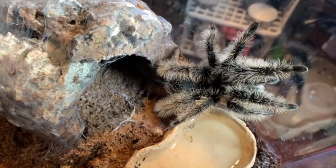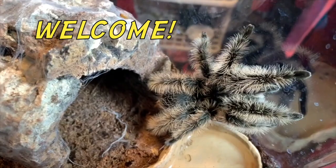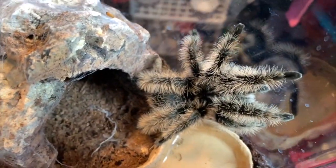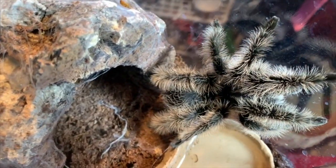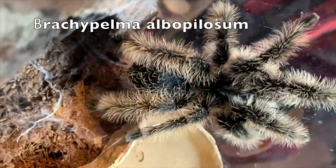Hello, welcome to my channel. This is my first spider video and I just want to introduce you to all my tarantulas. This is Pete — he is a Nicaraguan curly hair, what we call a Brachypelma albopilosum.